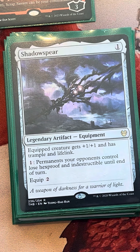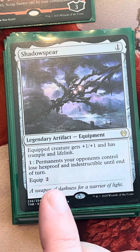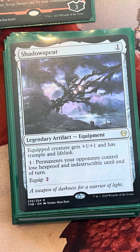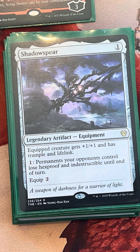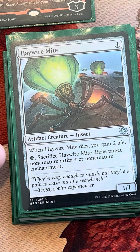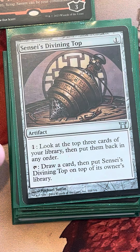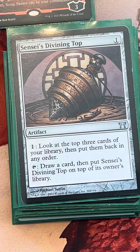Shadow Spear is a very fine card. It gives lifelink, helps your creatures get in, and can take indestructibility off of problematic artifacts like the One Ring for the turn so we can deal with it. Hangwire Might just gets through all that anyway — it exiles an artifact, which is perfect for Mariah. And Sensize Divining Top will help us sift through our library and keep drawing cards.